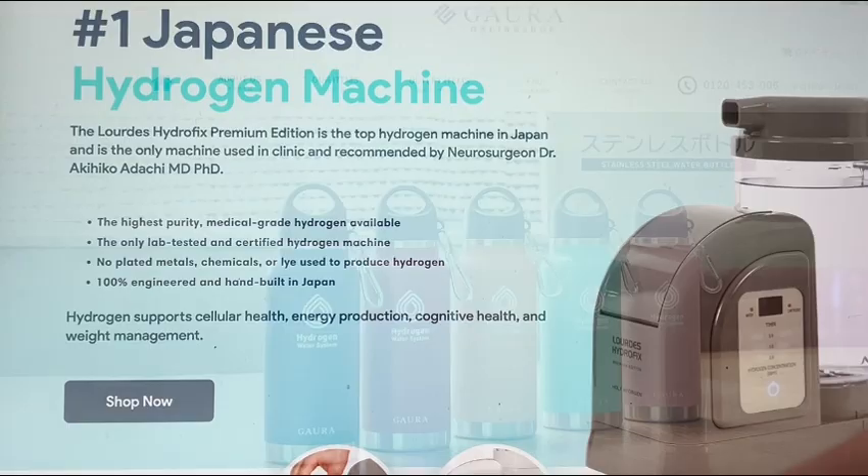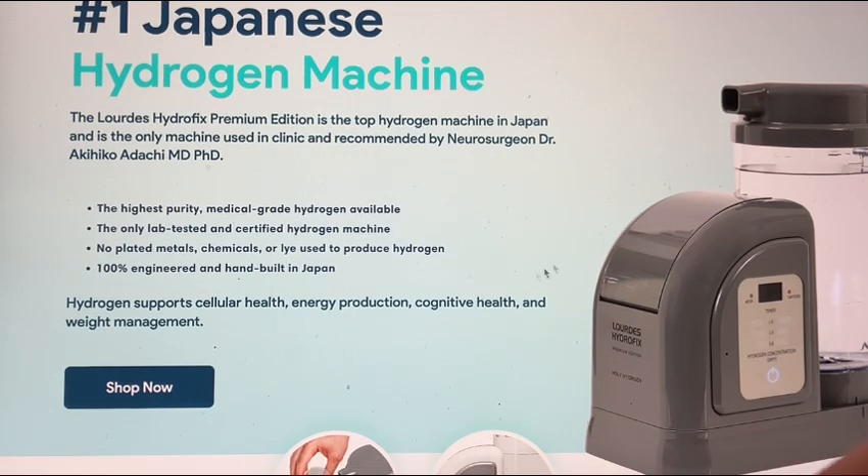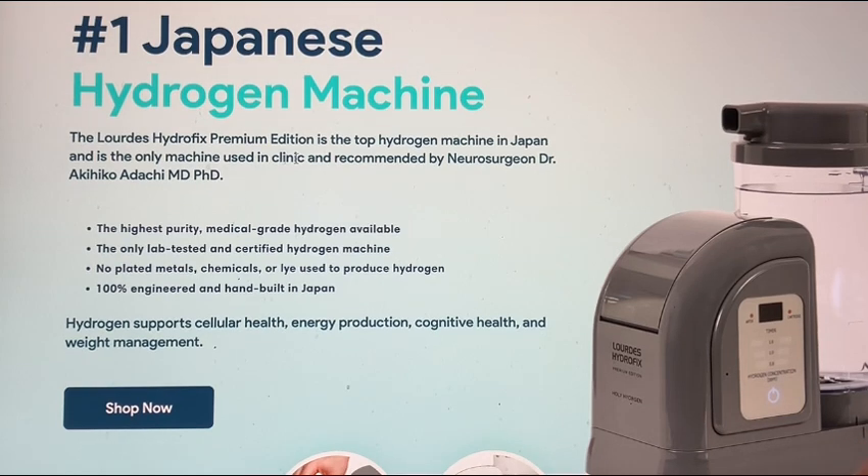And then number one in the world is actually another Japanese machine, and it is the Lourdes Hydrofix Premium. This one does both the hydrogen water — even better than the Gouda machines, which is not easy to do because Gouda is one of the best — but this is on a whole other level as far as the kind of hydrogen water it makes. It also makes the hydrogen gas inhalation. There's a reason it's the number one machine in Japan. When something goes number one in Japan, it is clearly the best in all of Japan. Everybody in Japan knows if it's number one, it's number one for a reason — and that would be this device right here.